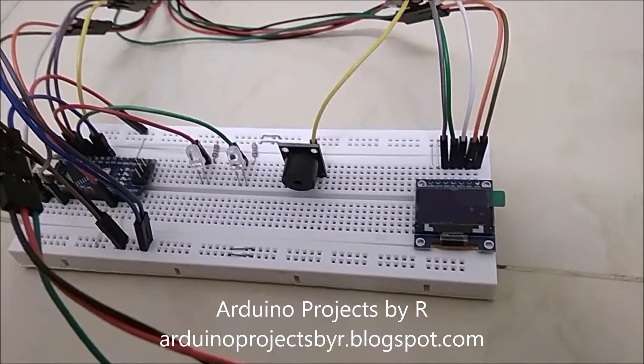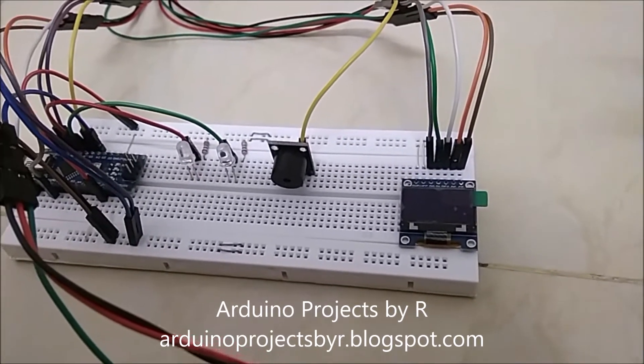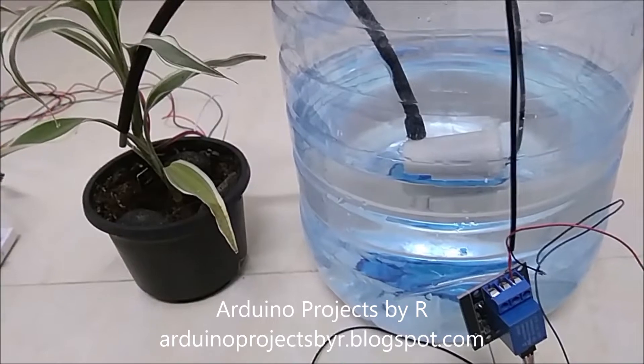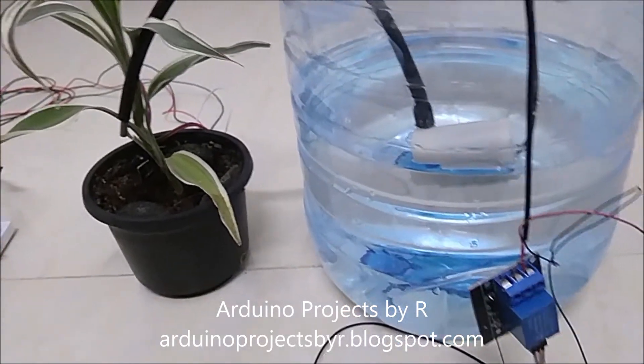When the moisture levels in my plant spot are adequate, the green LED will light up and the relay module is switched off. This 5V water pump can also be replaced with a 12V water pump.